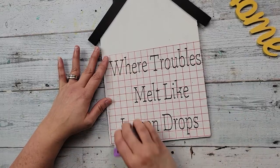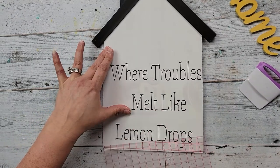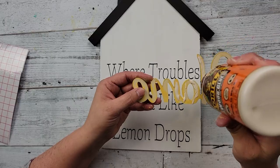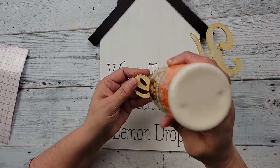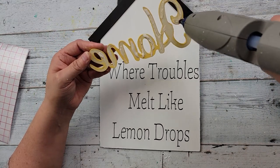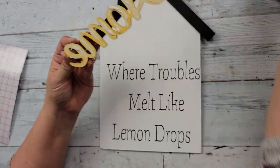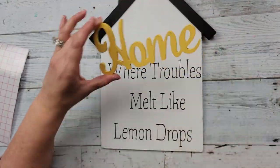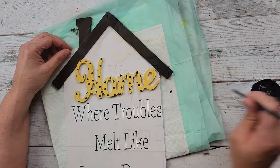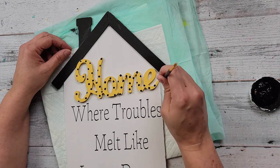And there it is — 'Where troubles melt like lemon drops.' For me, I am a real homebody. Some people might not like being home and would rather be out, but me, home is my place to be. I love being home. I've always been that way. I think it's because I'm an introvert, but I just thought this is perfect. So I hot glued that home sign there, and then I'm just adding some little black polka dots on it. I don't know why, I just felt like it needed some polka dots.